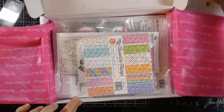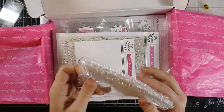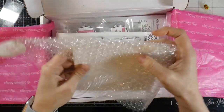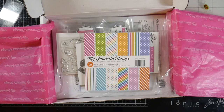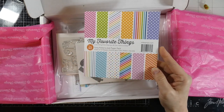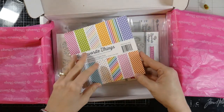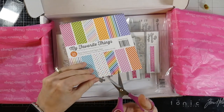All right, this is a paper pad they sent. The package contains a whole lot of happy, and I love their paper pads — I think they're great. This one in particular was free. I don't remember exactly why, but it might have been like a free-with-$25 deal. Let's go ahead and take a look at it — I'm kind of stoked about it.